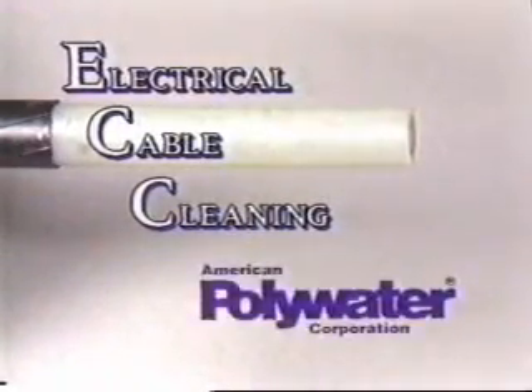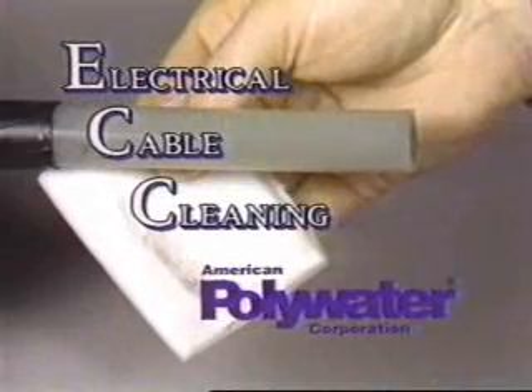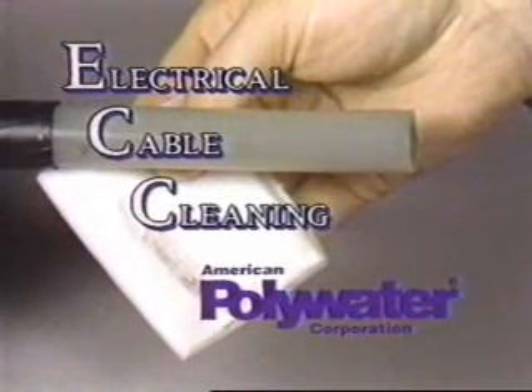Electrical cable cleaning is necessary during the splicing and terminating of high voltage cable. The cleaning removes contaminants from the cable insulation and eliminates any path for electrical tracking or arcing. Specialty cleaning solvents quickly and easily remove such contaminants.